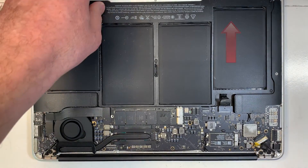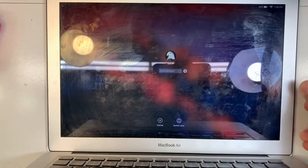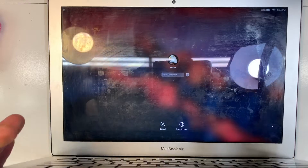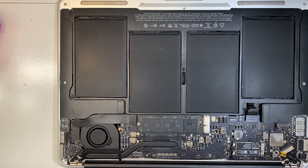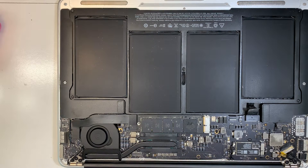But today it's a different issue altogether because the backlight, as you can see, is working, and the person just spilled liquid one more time after two years. And as you can hear — let me bring the microphone closer — the fan is running at full speed, which is an indication of either a problem with the SMC.